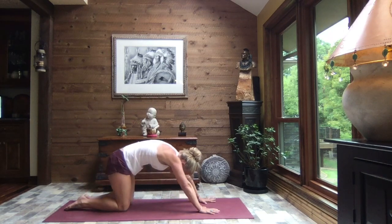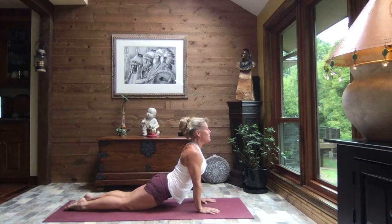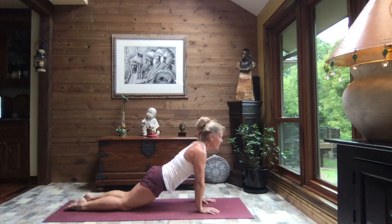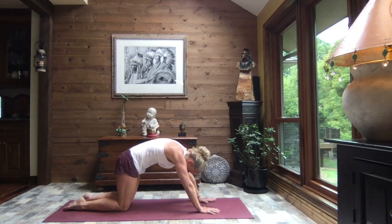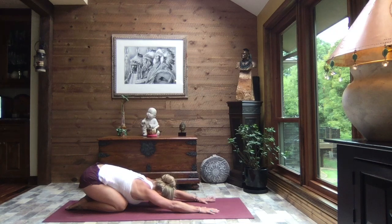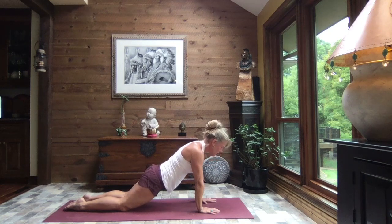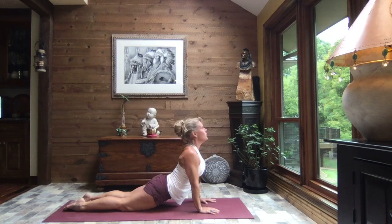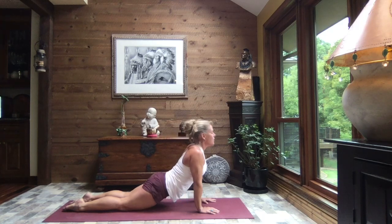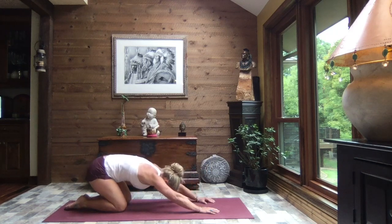Inhale, hollow, transfer that weight forward, level out, then gently release those hips down towards the earth as you lift your gaze to the sky. Core strong — hollow the chest, hollow your tummy — slowly transition that weight back towards your heels. One more time: inhale, hollow, roll it forward, gently release those hips as you open that chest, gazing to the sky. Core strong — level it out, hollow the chest, hollow the tummy — and set it back to child's pose.